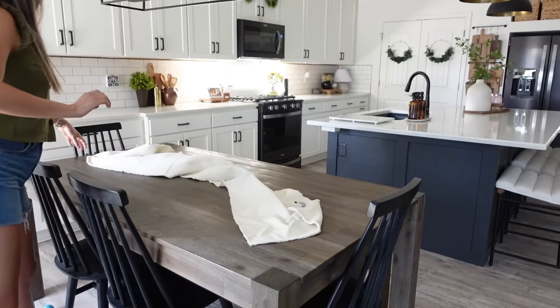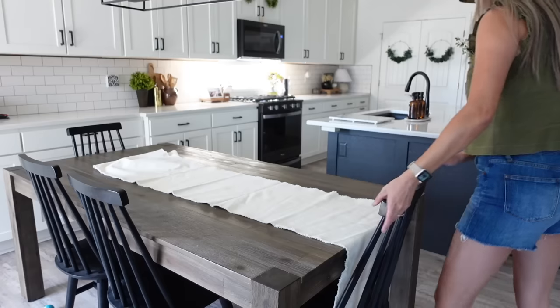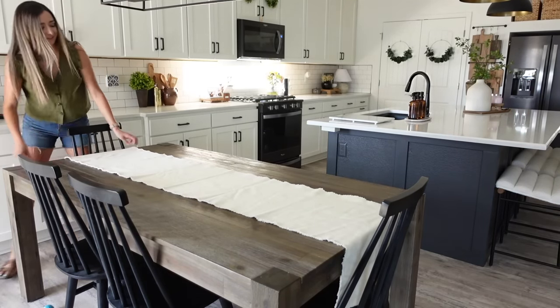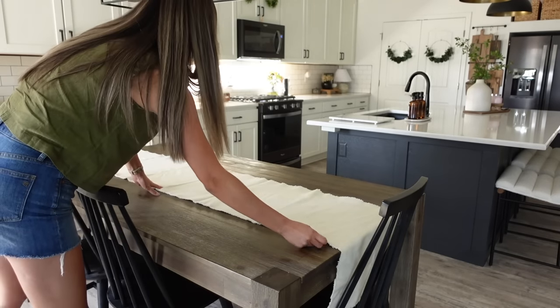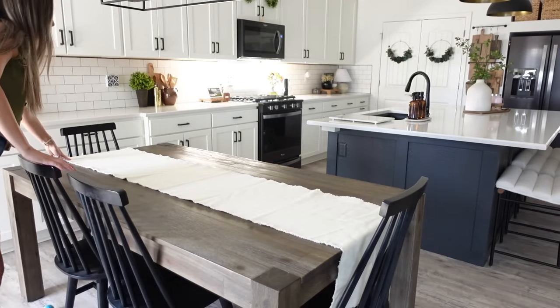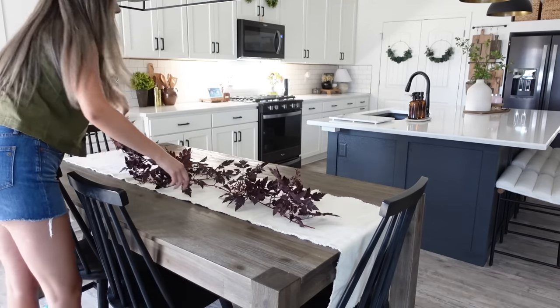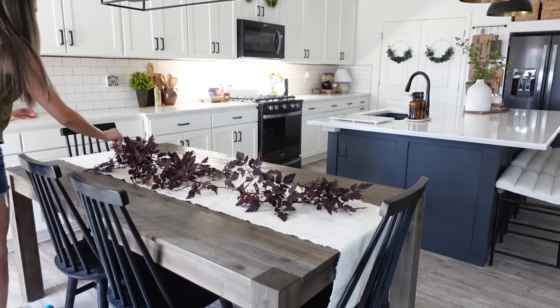Starting our tablescape, the first thing I'm going to do is lay down a table runner. I got this one from HomeGoods, which is one of my favorite places for table runners — they have so many different selections at really affordable prices. Next I'm going to layer in one of our garlands from Afloral, and I'm also going to be doubling up on this garland, which you'll see here shortly.